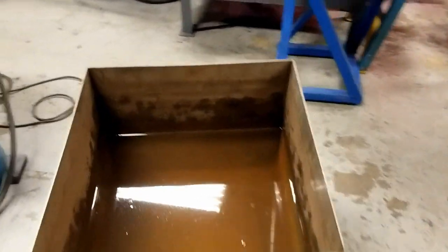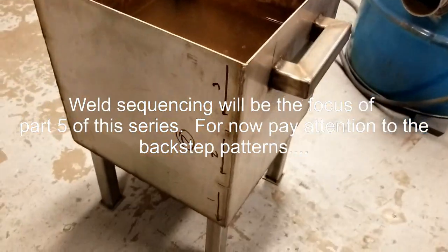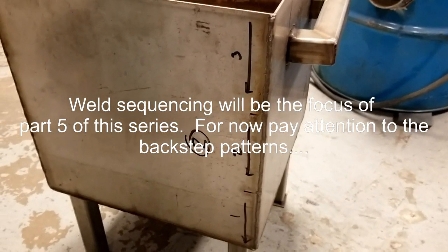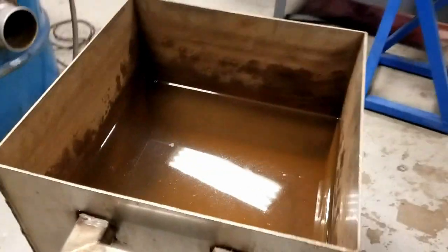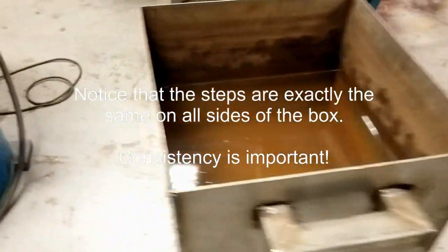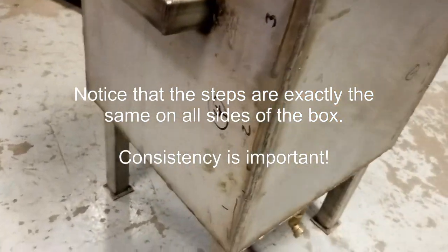In terms of sequence work, generally you want to weld opposite sides. So this box was welded with the same technique on the opposite side — there's side number two. Then we went ahead and welded sides three and four, the opposites. There's side number three, and then finally side number four, as marked out right here.